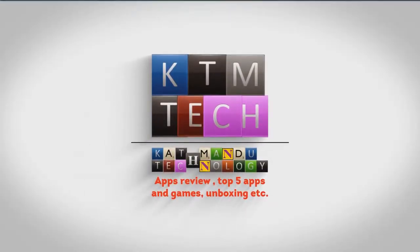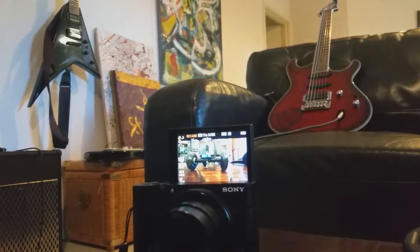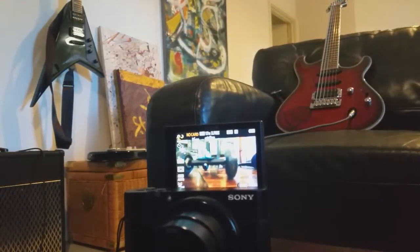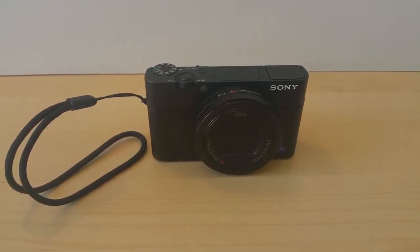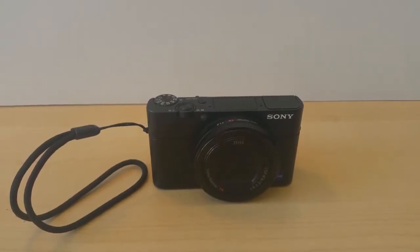Sony released its powerhouse compact camera, the Sony RX Mark IV this July, over its very successful RX Mark III of last year. In today's video, I'm going to be talking about what extra features the Mark IV has over the Mark III and whether the upgrade is worth it.